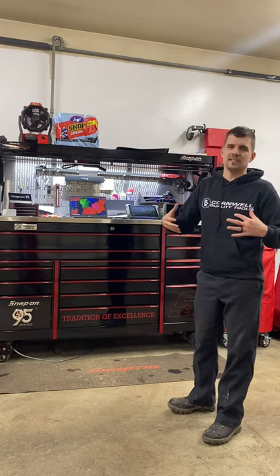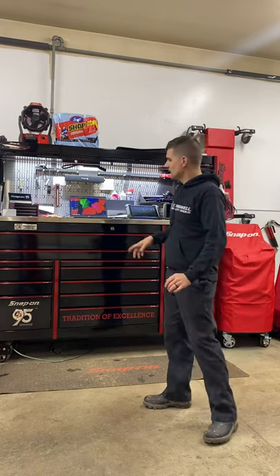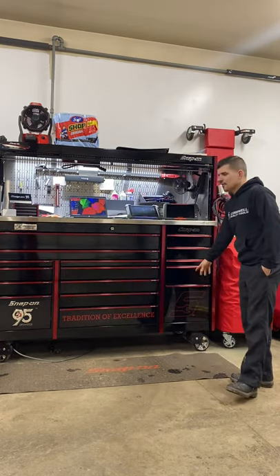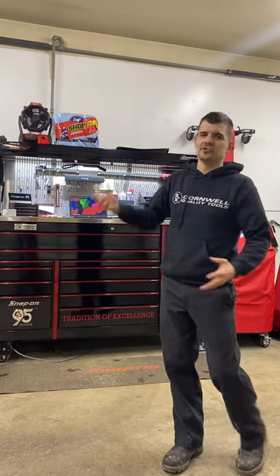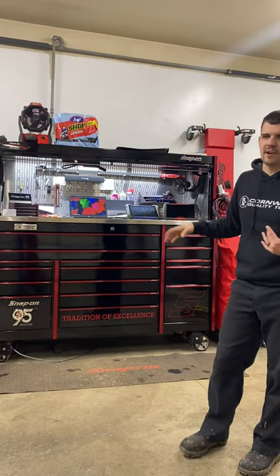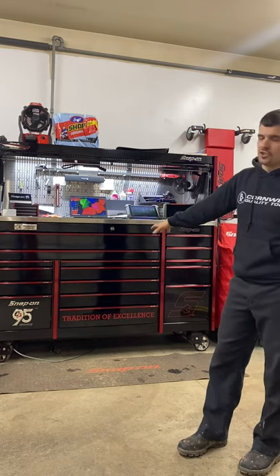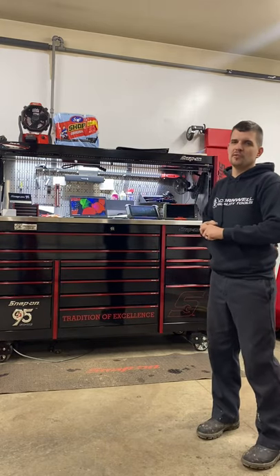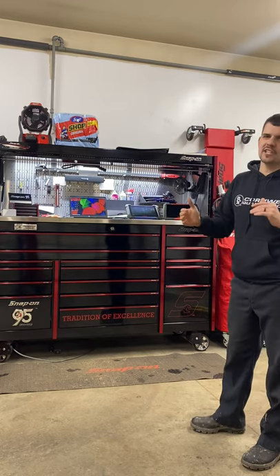Another thing about this box is the bigger drawers — not all configurations have these two bigger drawers and they're kind of wasted space because they're so deep. Not a lot of stuff fits unless you're putting cases in, and that's what lockers are for. A lot of wasted space where cases and boxes should be in lockers out of the way and just tools in the drawers. These are things I'm going to be changing with my new box — I already have it picked out and know exactly what I want.